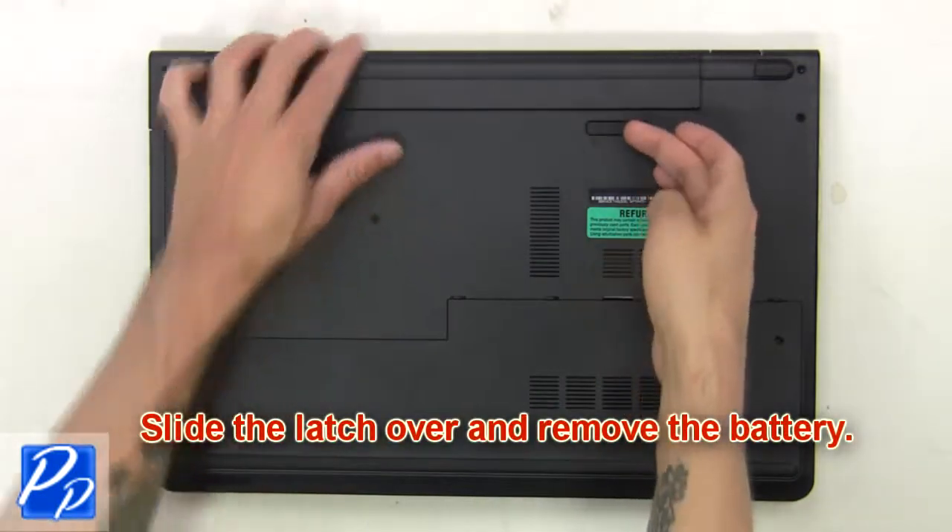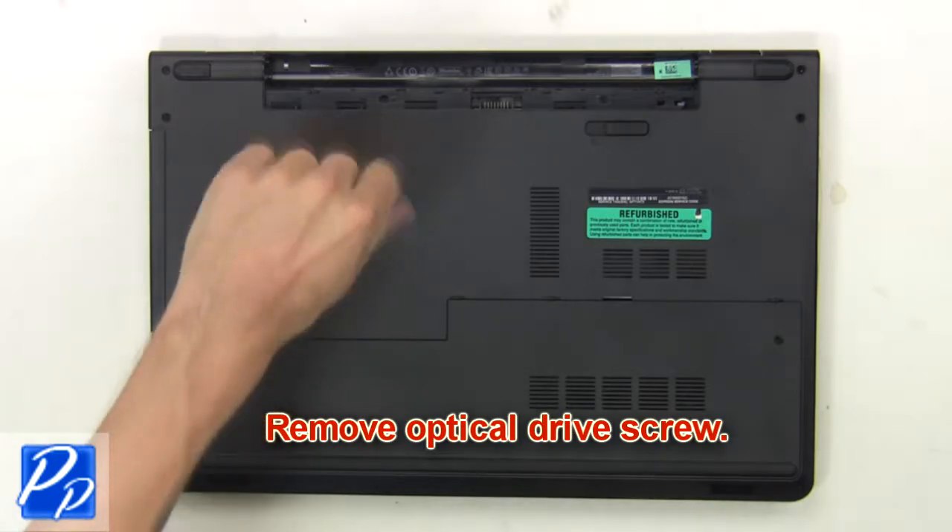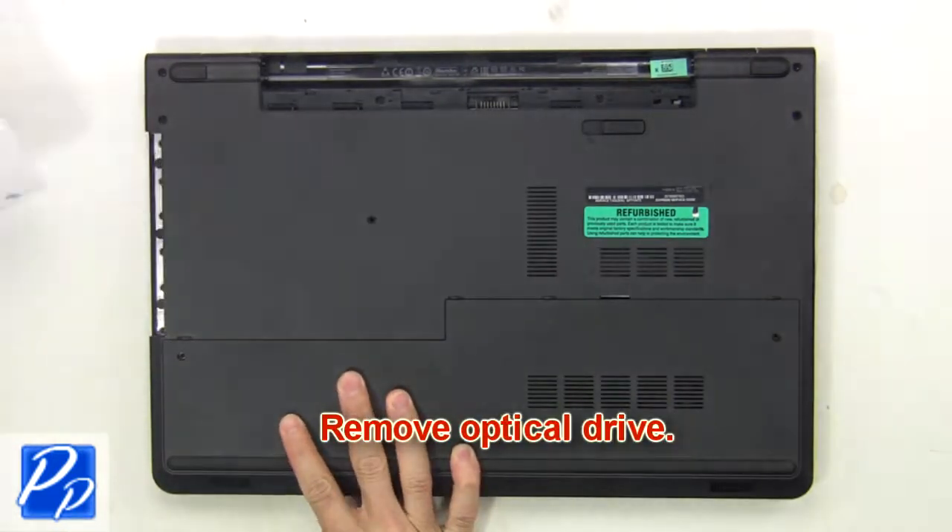First, slide the latch over and remove the battery. Now remove the optical drive screw. Next, slide the optical drive out of the laptop.